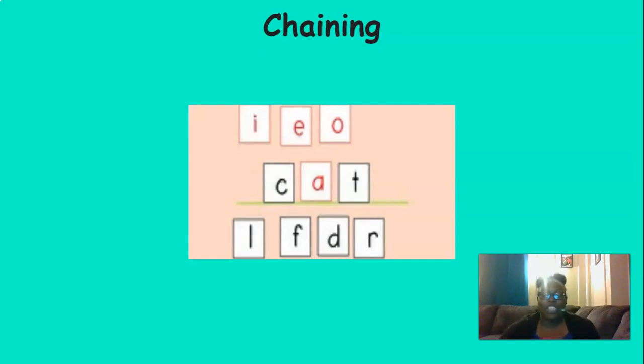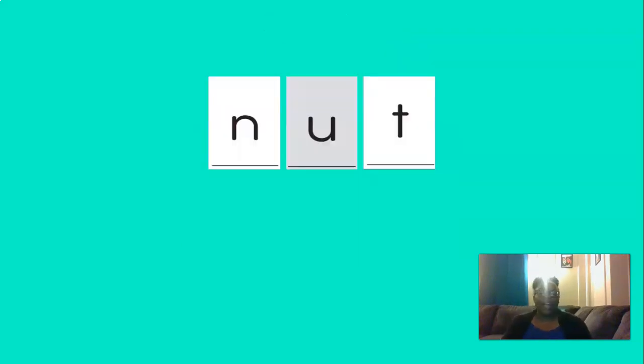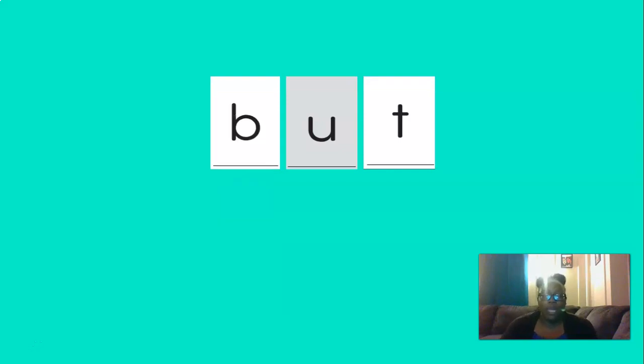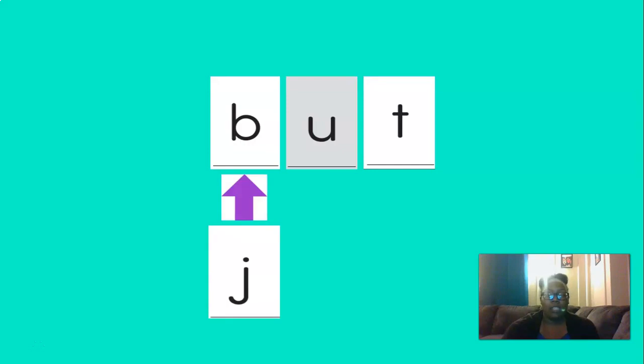Now it's time to chain. So let's blend the sounds in this word. N, U, T — nut. So this word is nut. If we change the N to a B, our new word would be — that's right — but. And if we change the B to J, our new word would be — that's right — jut. And if we change the U to E, our new word would be — you got it — jut.